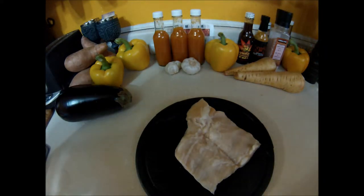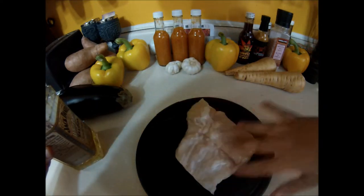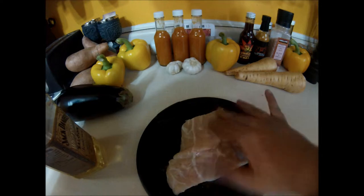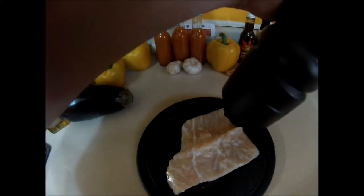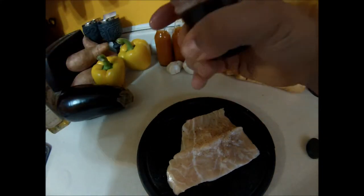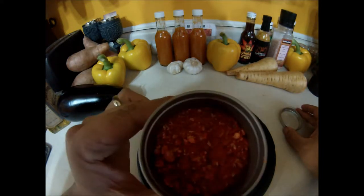You really don't need to do too much to this. Just a little bit of olive oil over it — you don't want this to stick. And again, a little crack of pepper, a little crack of salt. This is some ground up Carolina Reaper.